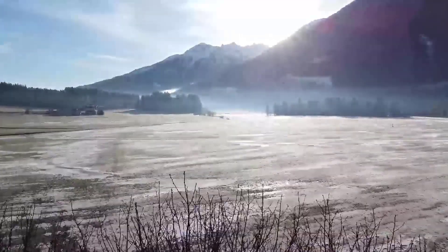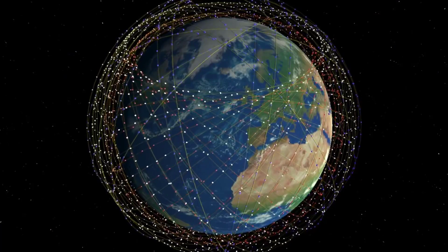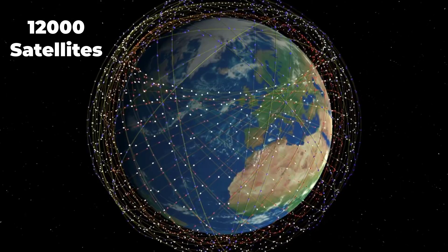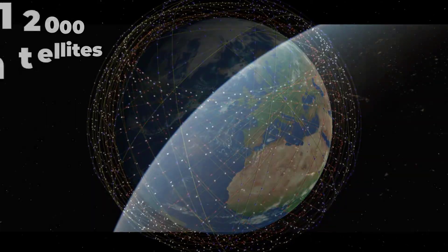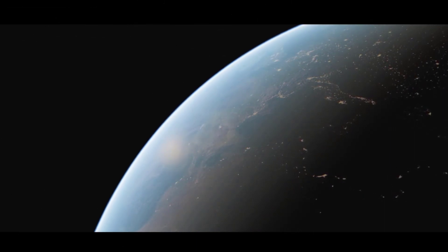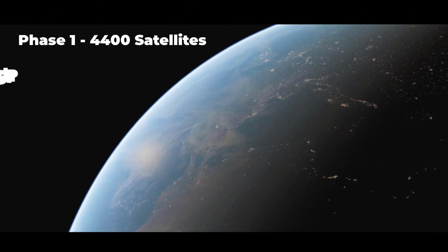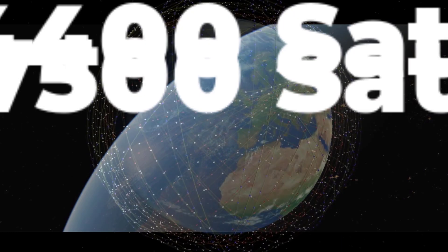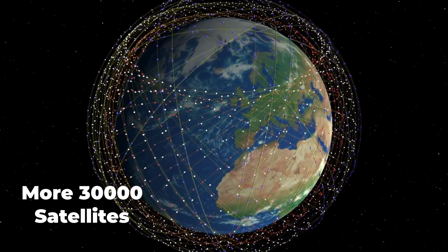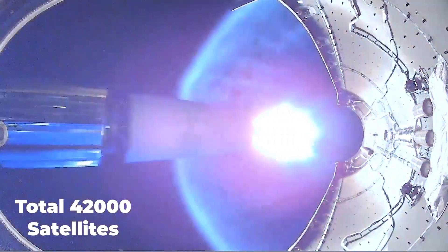The goal is to connect the whole planet by providing internet anywhere on earth. SpaceX is building a constellation of 12,000 Starlink satellites in three different planes between 350 kilometers to 1,100 kilometers above the surface of the earth, with a total of around 4,400 satellites in phase 1 and 7,500 in phase 2. SpaceX is also planning to add 30,000 more satellites into the Starlink network, bringing the total to 42,000 satellites orbiting the earth.